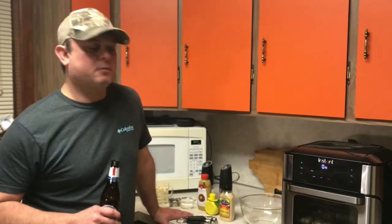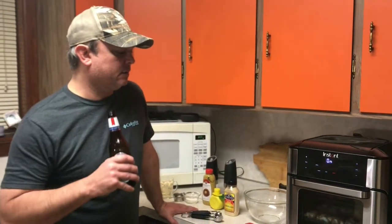Hey y'all, this is Zach with Meals Under Pressure. Tonight we are cooking some chicken wings in our Vortex Air Fryer.